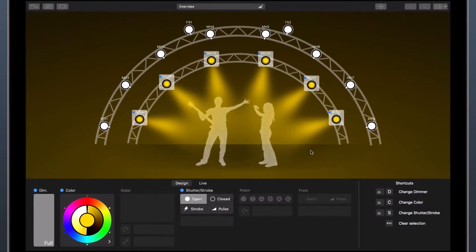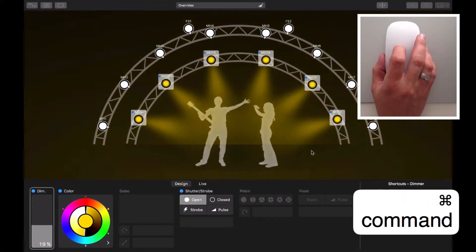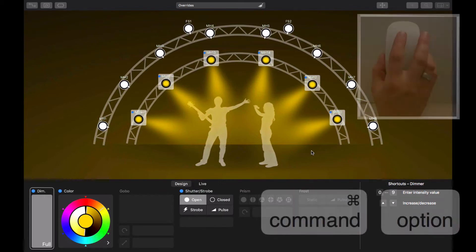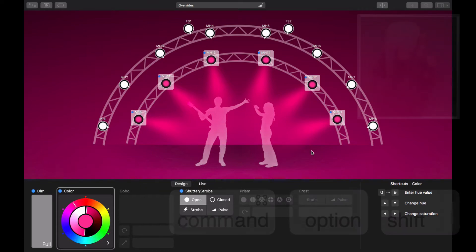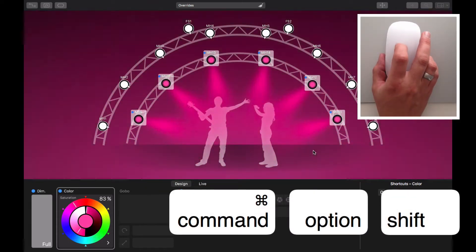To begin with, if you hold down the Command key and scroll up or down, you can change the dimmer for the selected fixtures. This works with a mouse or trackpad. Note that the pointer must be over the preview while you scroll. Hold down Command and Option as you scroll to change the hue — this works with any fixtures with RGB or CMY colors. Holding down Command, Option, and Shift while scrolling changes the color's saturation.